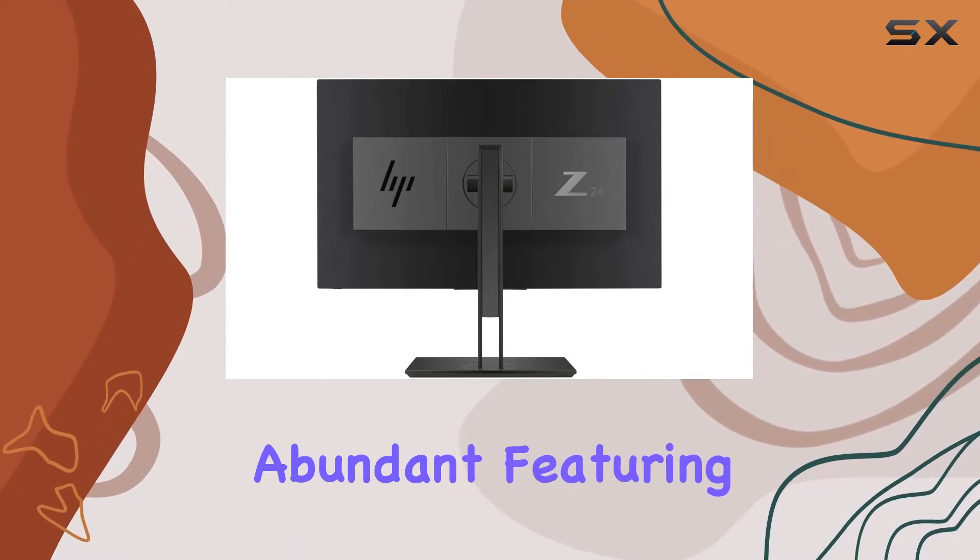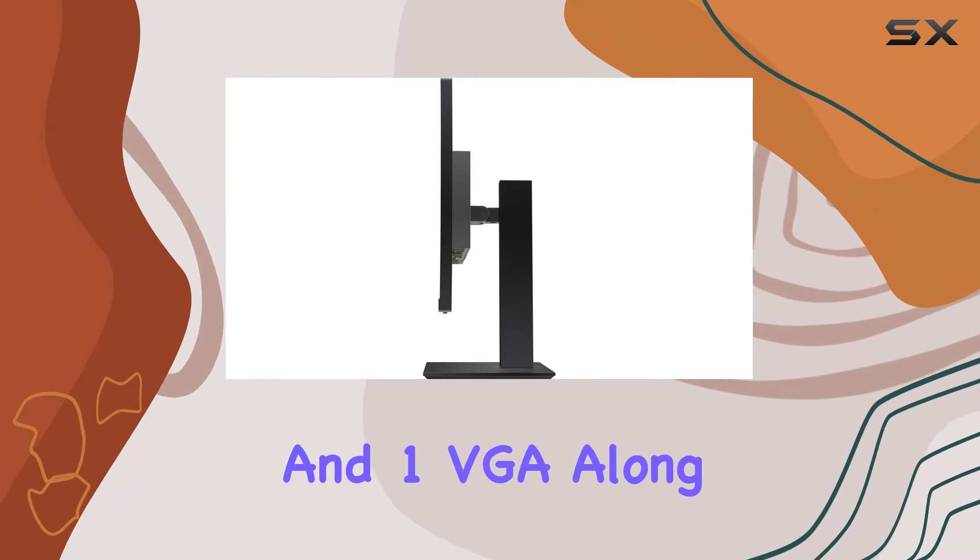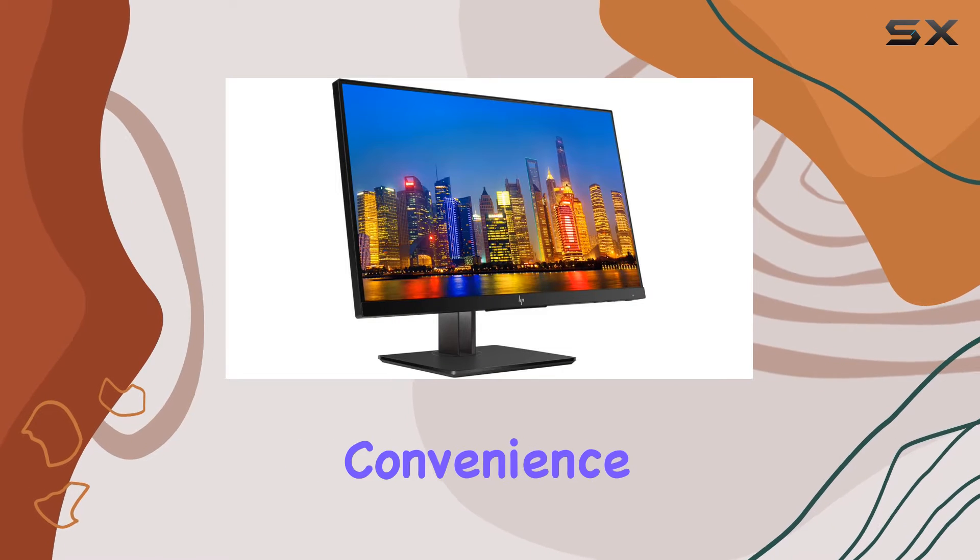Connectivity options are abundant, featuring one HDMI, one DisplayPort, and one VGA, along with three USB 3.0 ports for added convenience.